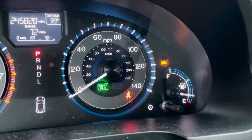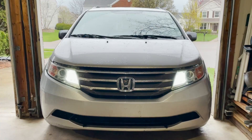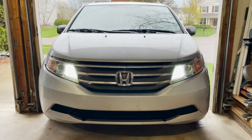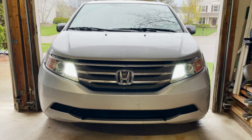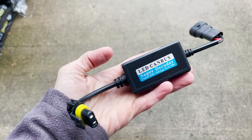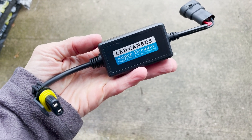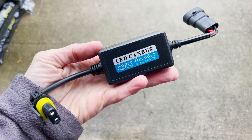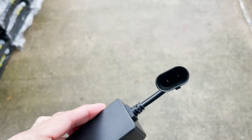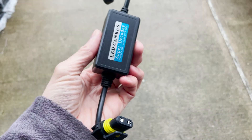I'm going to install it and see how it goes. Let me show you how the daytime running lights look right now before I install the Canbus decoder. This is the actual device — I'll give you the link later. It's the Super Decoder, 40 watts, DC 9 to 16 volts. It has one socket on one side and another socket on the other — pretty easy to install.